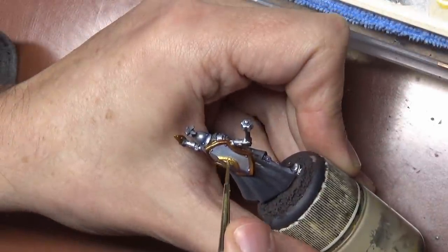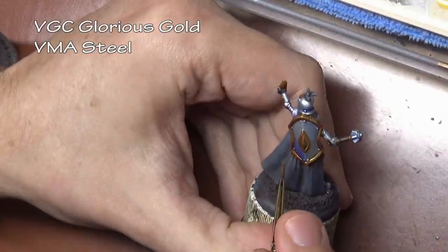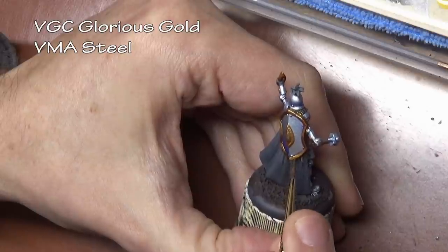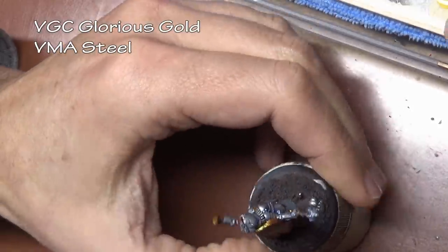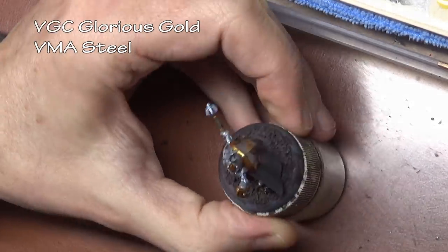If we want some extra highlights we can go ahead and apply them — in this case adding a little bit of steel to our glorious gold for the edge highlights. Just remember: whenever you're highlighting gold, don't overdo it. If you add too much silver or steel color it really starts looking fake, so don't do that unless you really like the look.